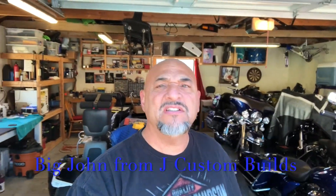What's up YouTube? This is Big John from J Custom Builds. I'm here to talk about my 2009 Electric Glide Ultra Classic.